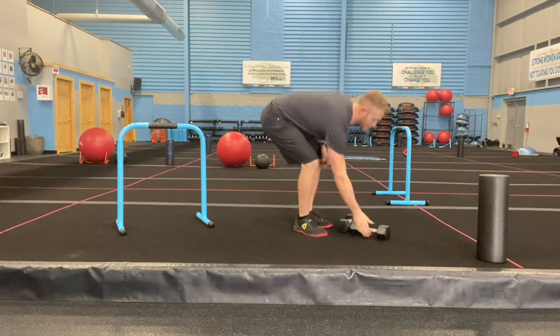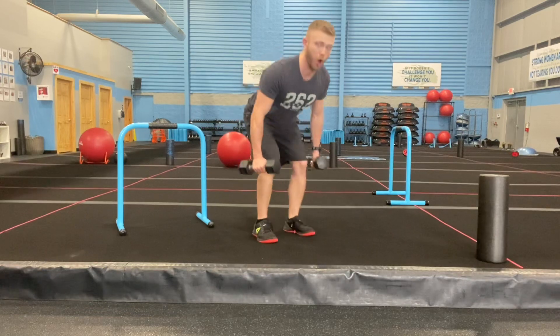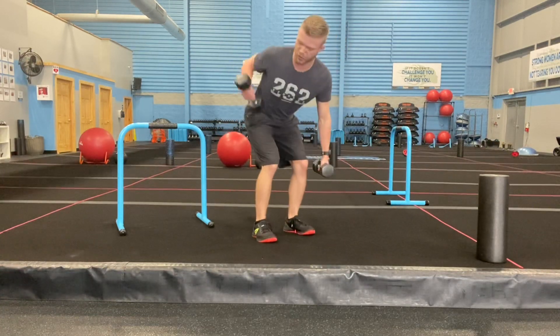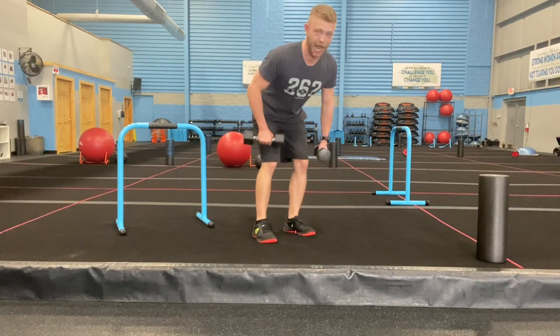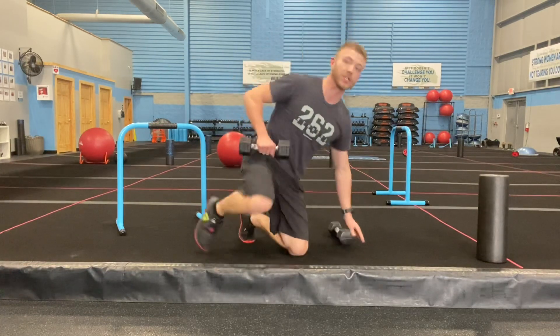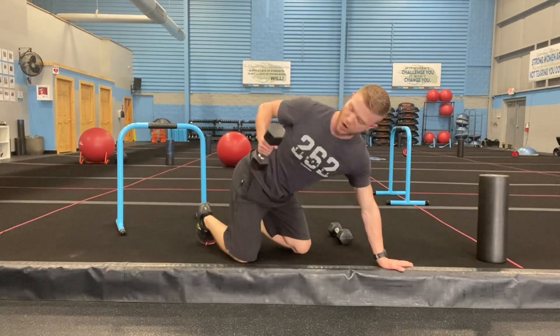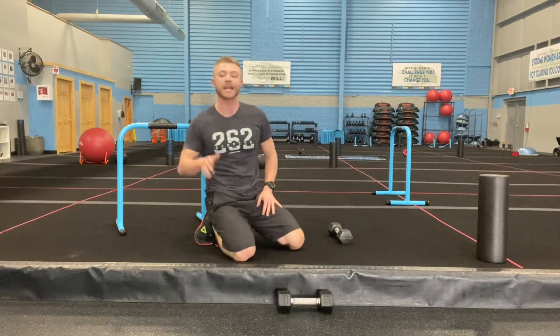From here we're going to work some back. You guys have a row with a twist — twist, row, twist, row. You're twisting as you come up, putting that weight in your heels as far as you can. If that's too much on your lower back, you can do this on a ledge — same movement, bumping that chest out, pulling those elbows back as far as you can every single time.